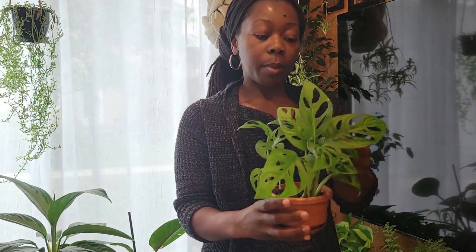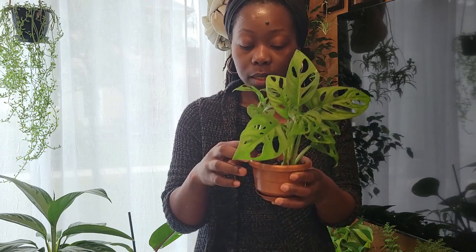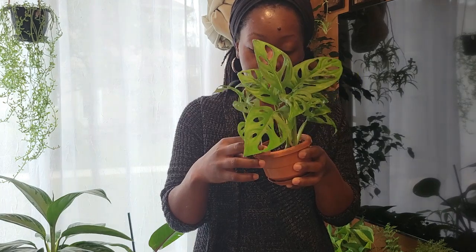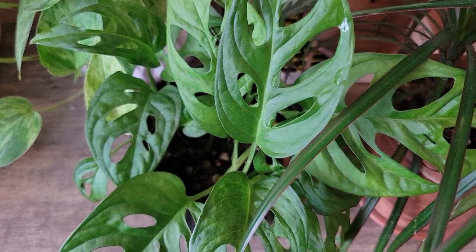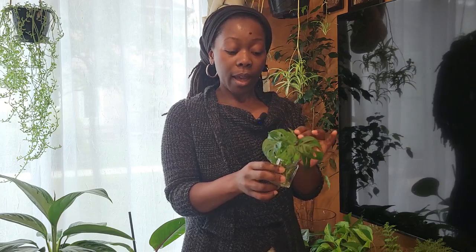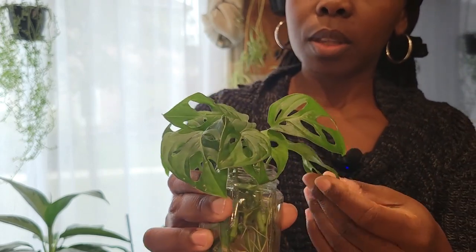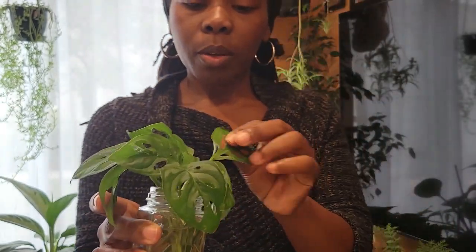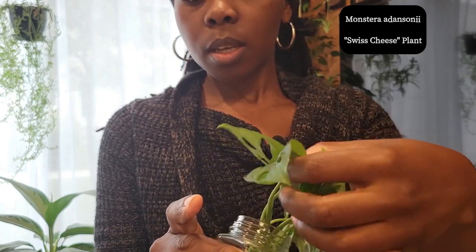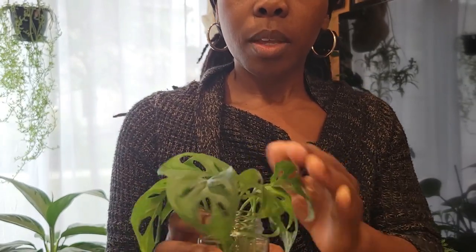I also have this monstera adansonii that I'll be sharing with family today. Oh my gosh — I think I found another mushroom here, but that's okay. What I'll be doing with this is repotting it into a bigger pot. I also have another batch of monstera adansonii here in propagation, and they have now rooted. I'll be potting these up as well and giving this away. There are about nine cuttings in here, so that should make for a nice and full pot.